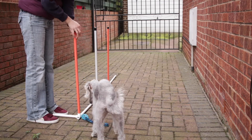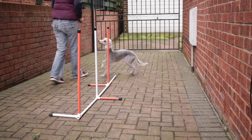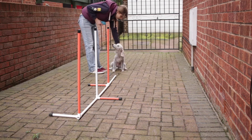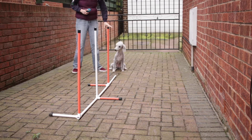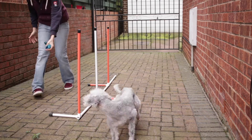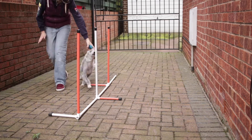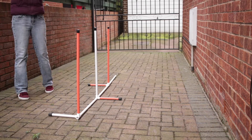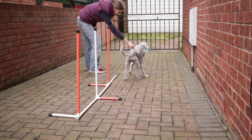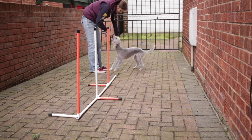Now I'm going to start to add that third pole. Ted might not understand how to go through the space when I ask him to, and he might need a bit of guidance — which you will see here. I'm going to send him on and he misses the second space, so I have to guide him and show him that there is now a second space here. I had to go with him on this one, so I'm going to stick on this side because he's clearly having a couple of problems.